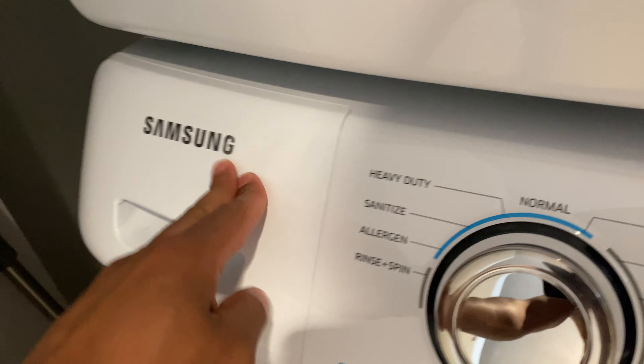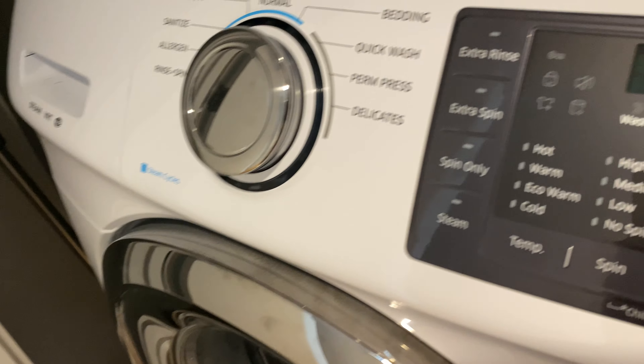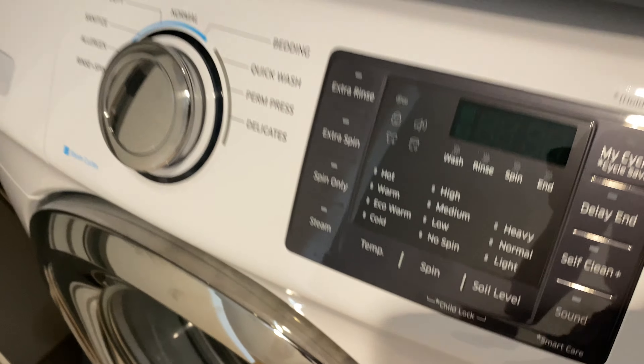Then I'm going to add my clothing. I don't have much white clothing, but what I do have, I'm going to add. Close the drawer and close the door to the washer.